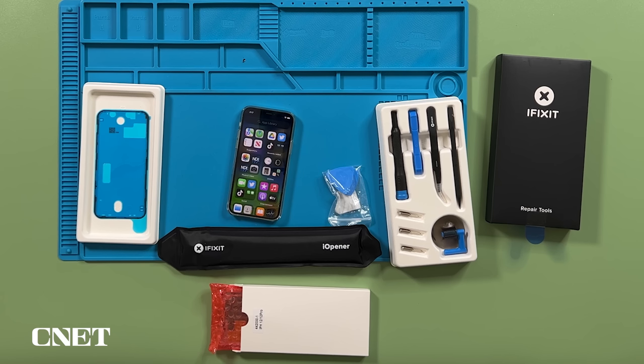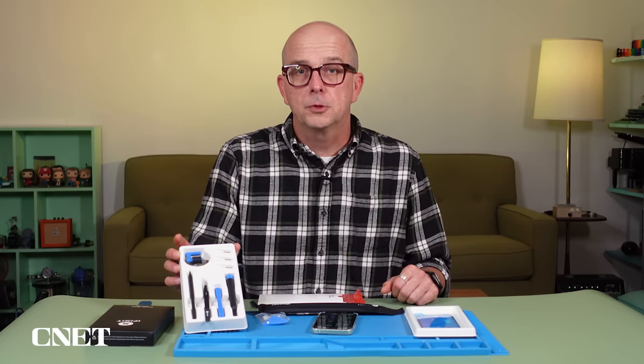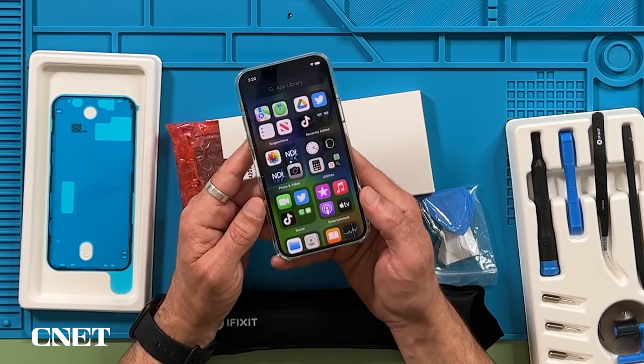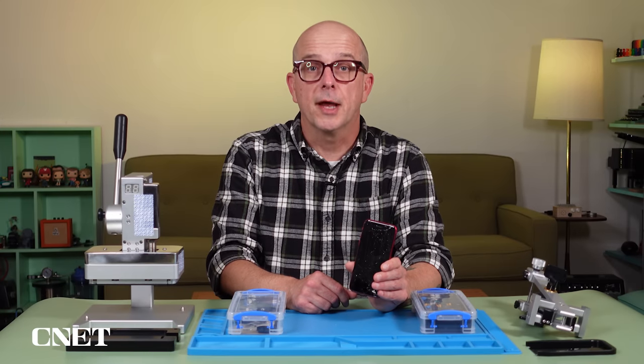For comparison, iFixit sent me one of their kits for replacing the screen on the iPhone 12. For around $250, you can get the replacement screen and all of iFixit's tools you need to complete the job — and the tools are yours to keep for any other electronics jobs that come up. My iPhone 12 is in pretty good shape, but if you want to see me replace the screen or the battery with the iFixit kit, let me know. But for this job, I'm sticking to the Apple repair kit.